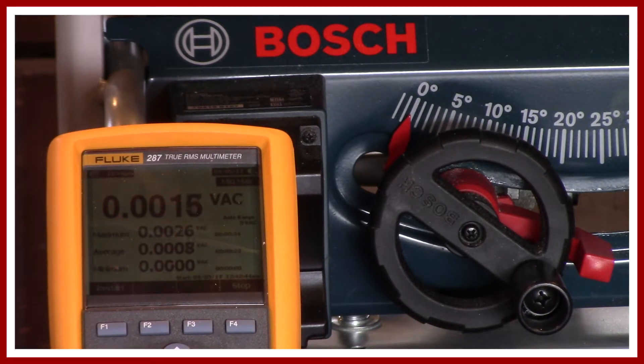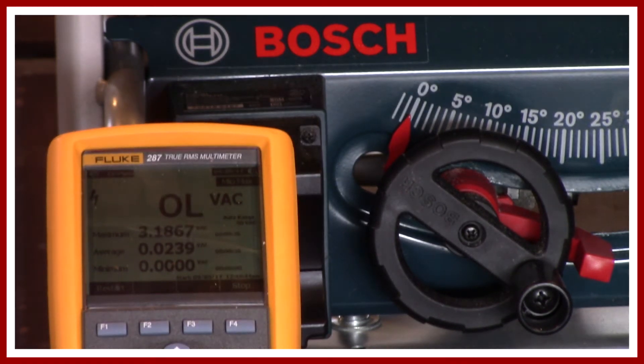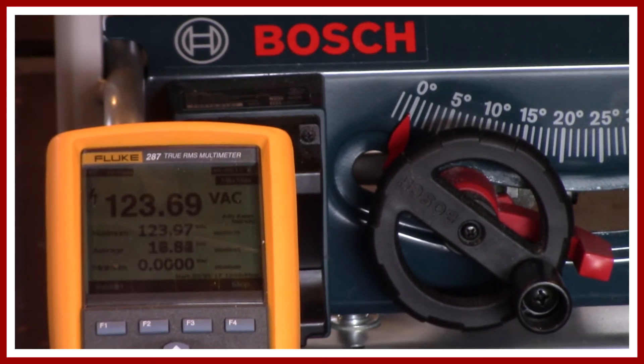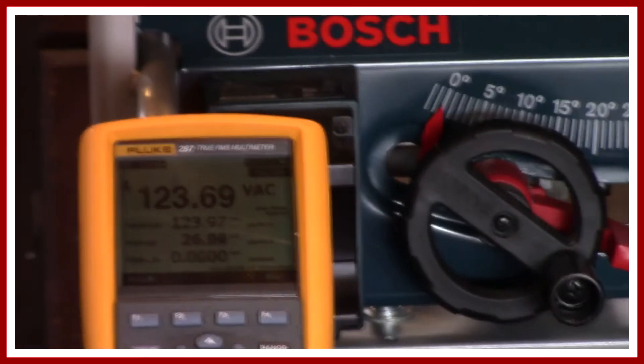You should be able to hear me start up the gen set now — it might get a little loud. There we are, 123 volts. I'll reset it and then we'll get to the testing.